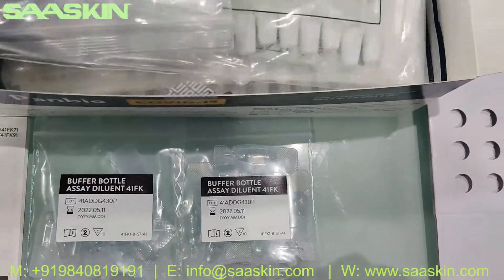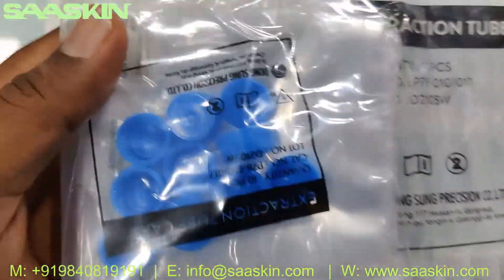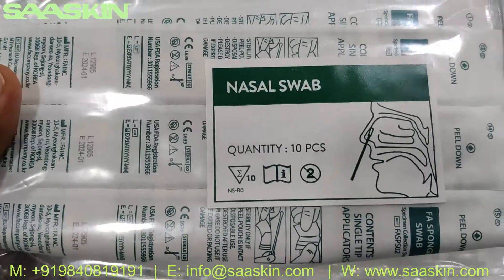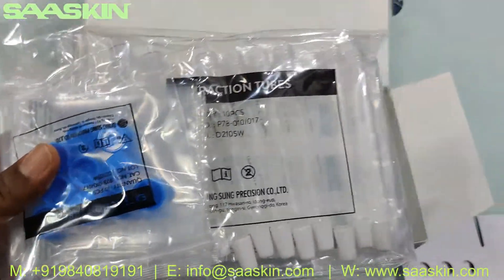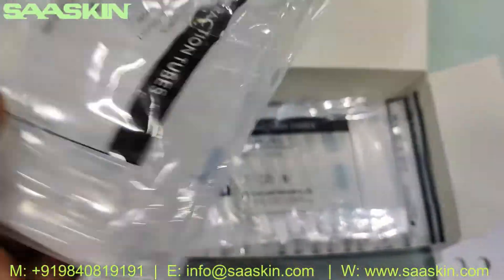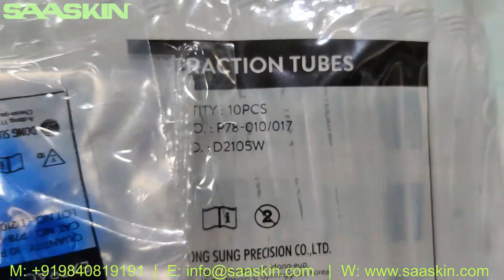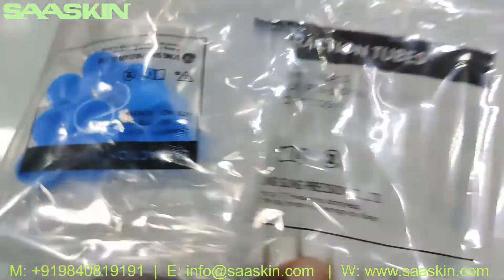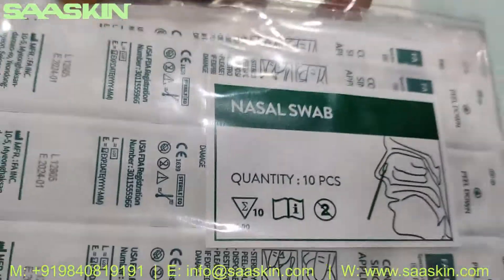You also get two packs of 10 extraction tubes along with the caps. And there is also a nasal swab stick inside — a separate 10-set pack. So you have the extraction tubes, 10 pieces per pack, with the tube caps and the nasal swab stick.